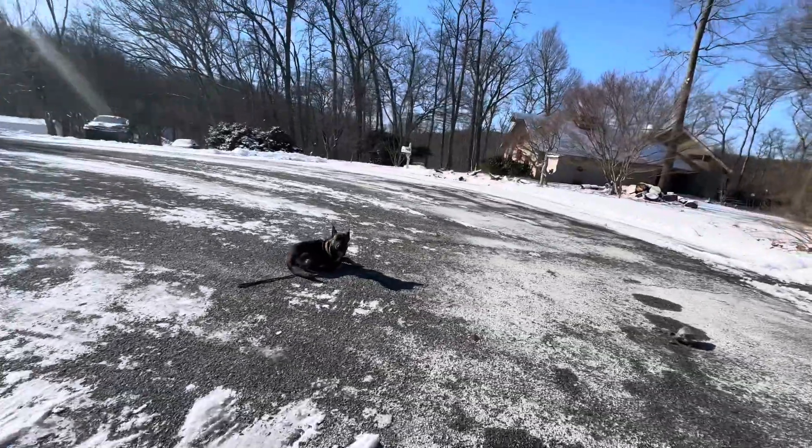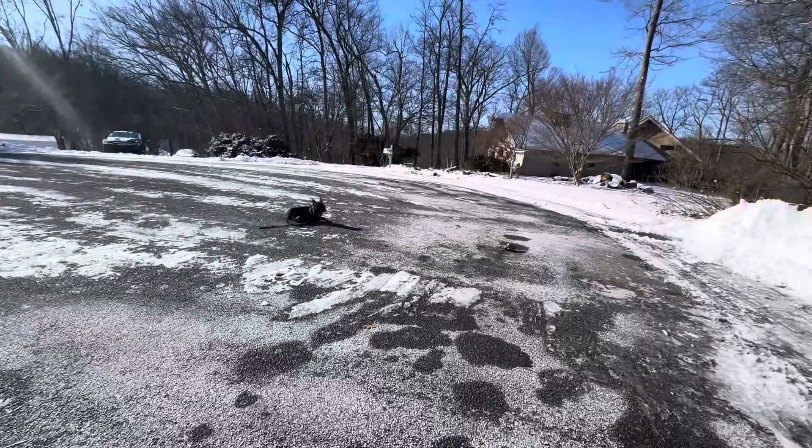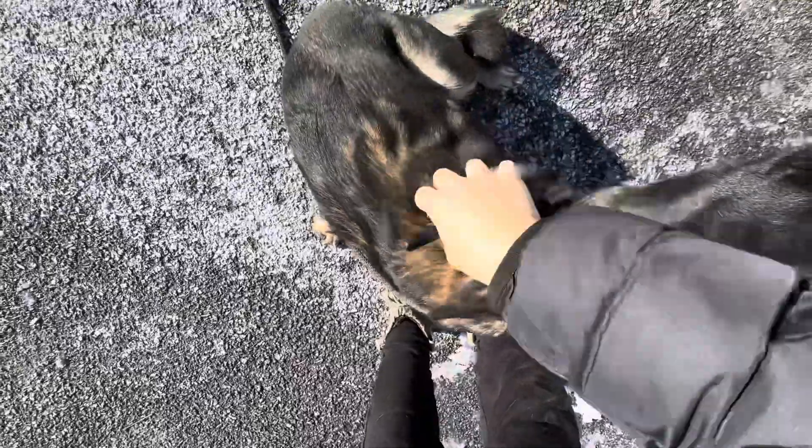Let's try a recall here — getting your dog to you. I'm going to give the verbal and then tap the tone. Come. Good boy — right to me. Sits right in front of me. Perfect position.